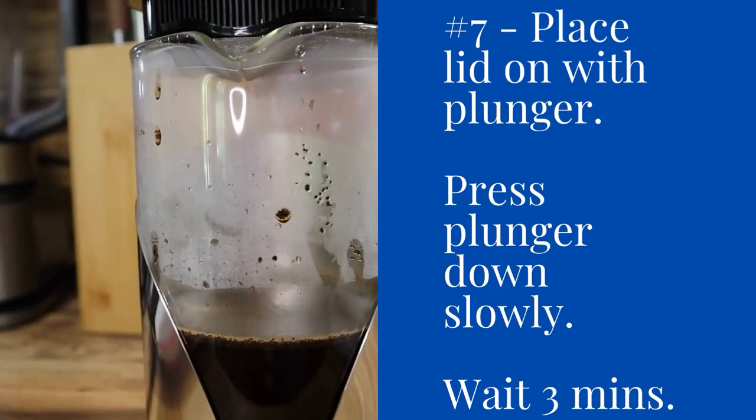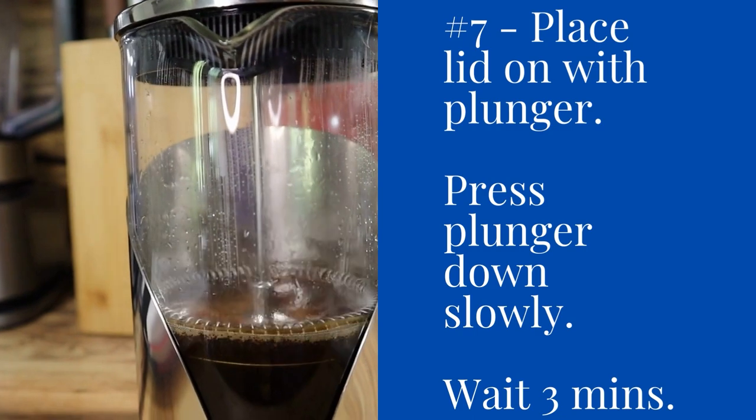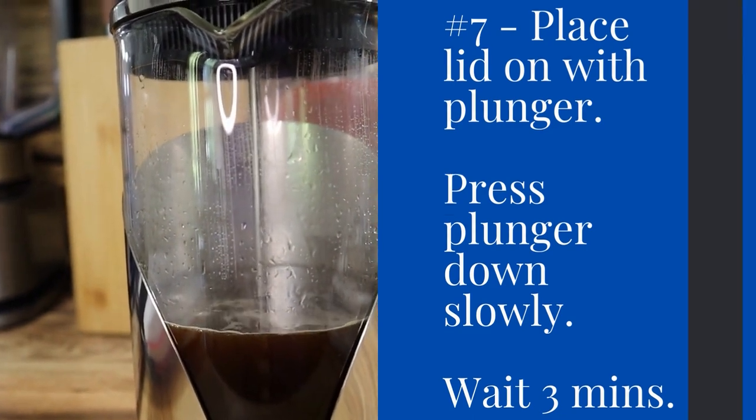Step seven: place the lid on the plunger. Press your plunger down slowly and wait three minutes so it can steep.